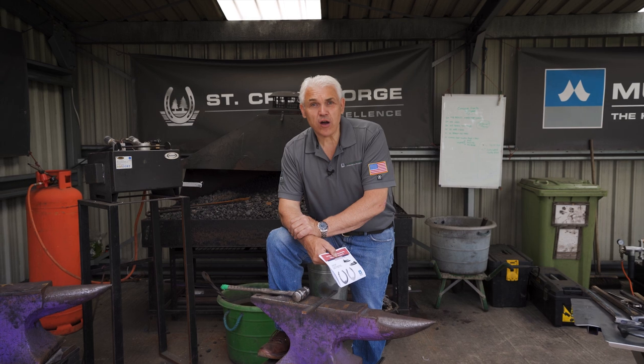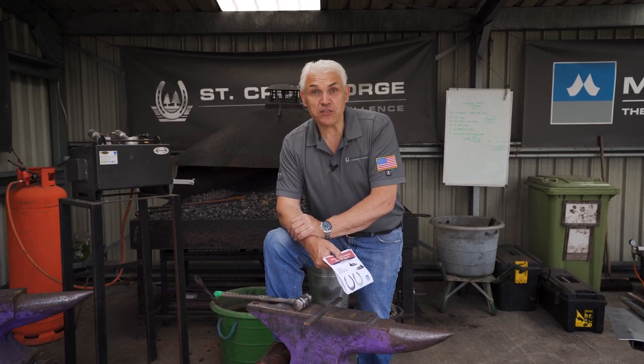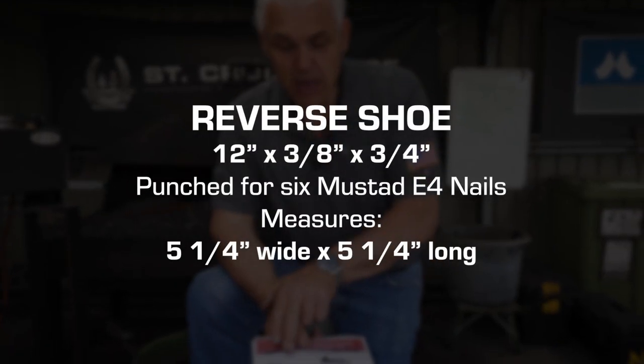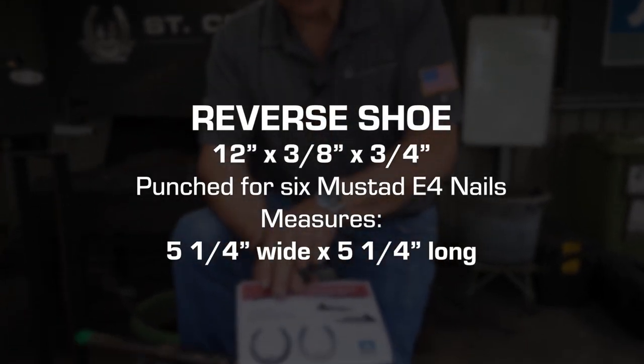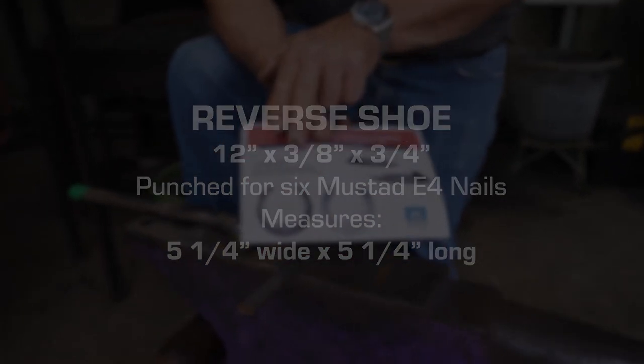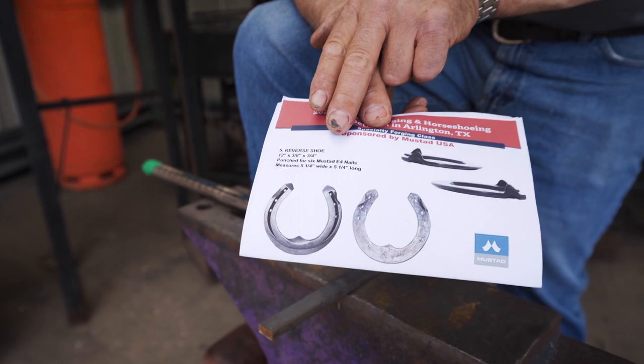I'm making the reverse bar shoe for the Mustad Championship Forging at the American Farriers Association Convention 2021 in Arlington, Texas. It's going to be a reverse bar shoe punched for six E4 nails — that's Mustad E4 nails. So let's get on and make the shoe.